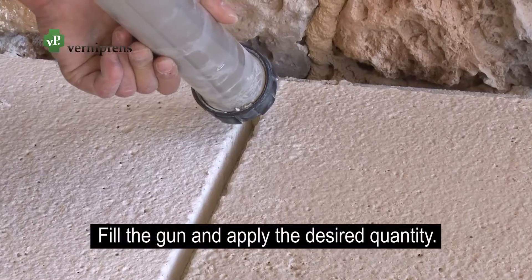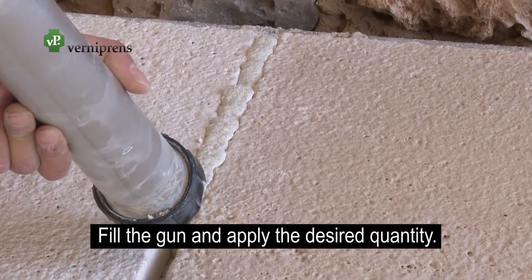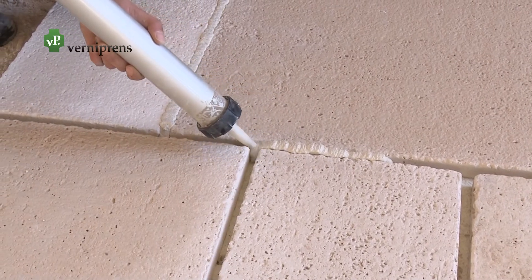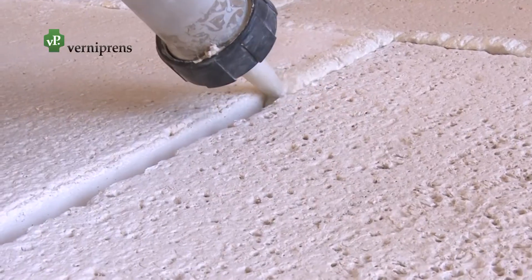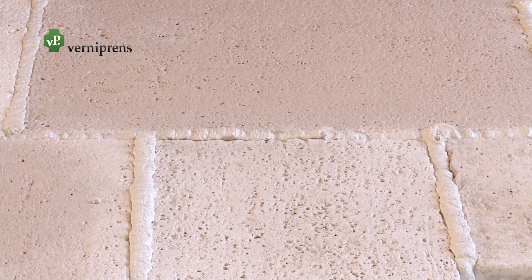Fill the gun with the mixture and apply the joint according to the desired quantity. If you want a leveled joint, it should protrude slightly above the floor tile while it is being applied. You must avoid staining the piece, and in that case leave the stain until the mortar is dry — three or four hours — and then clean it.